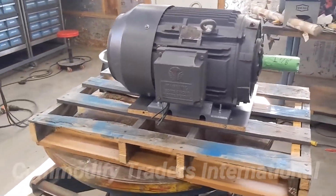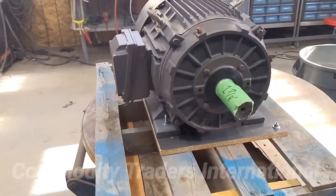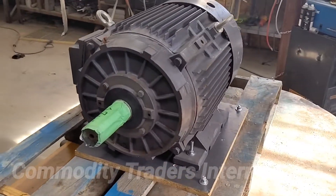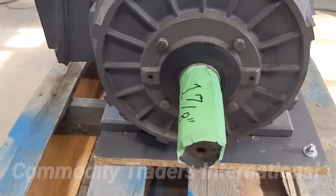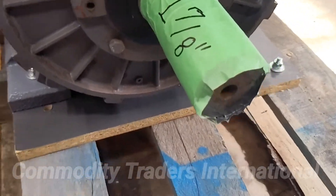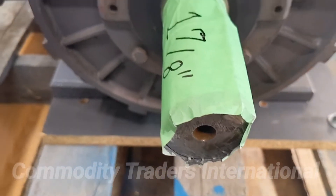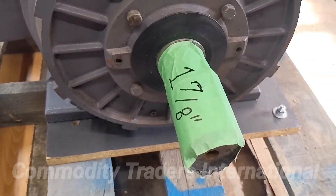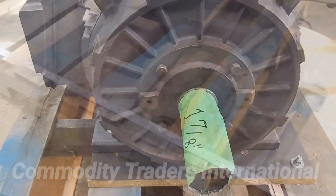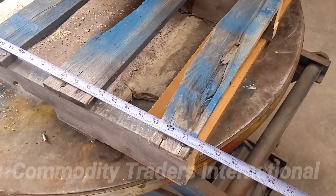We have the unit mounted on a good shipping pallet so that we can send this unit LTL if that is what the customer would desire. The shaft on the unit is inch and seven eighths, and I've already pre-lubricated it with anti-seize to keep it from rusting so that you can just remove the tape, slide your pulley on, and go to work. The pallet is 26 inches long.